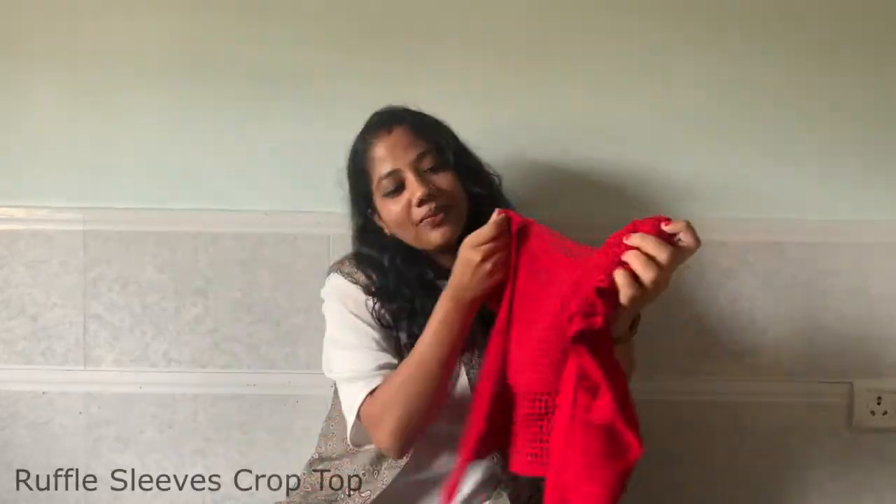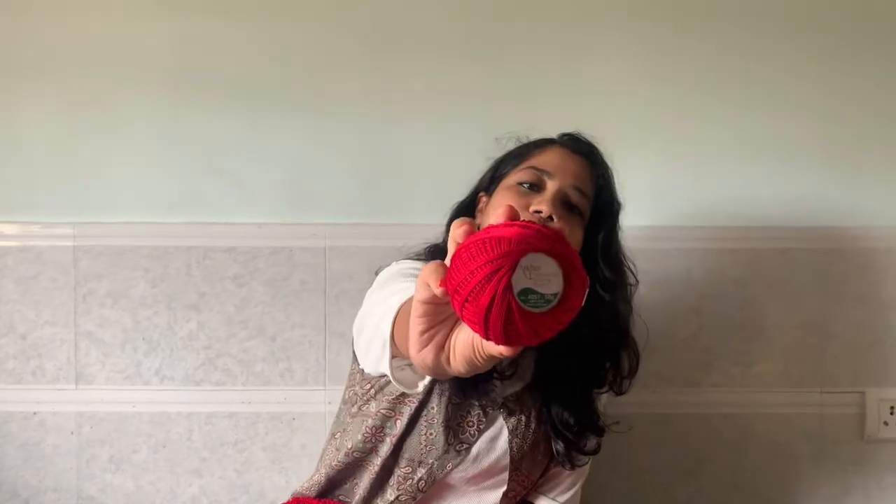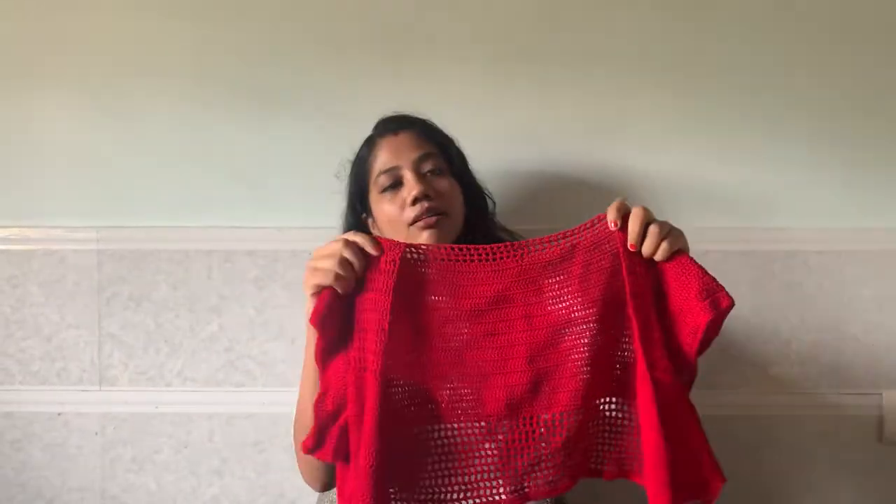Hello everyone. I am Priyanka from Crabs & Coffee 17, and this is my Ruffles crop top. I used Anchor Mercerized Knitting Cotton in shade number 47, which is red. I used approximately four to four and a half balls, that is about 800 yards of yardage.